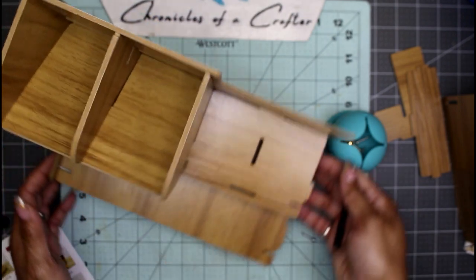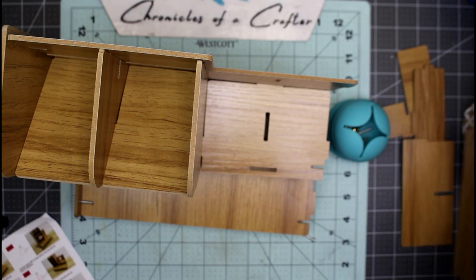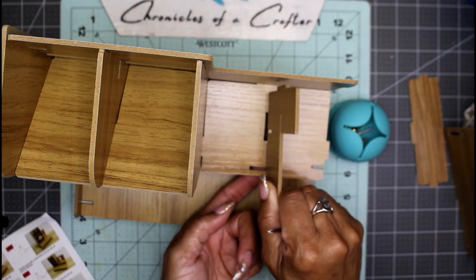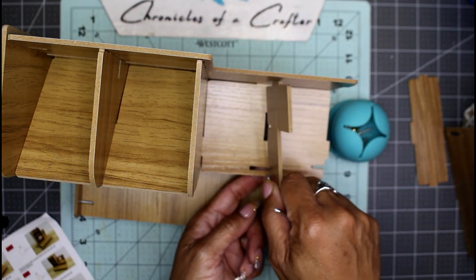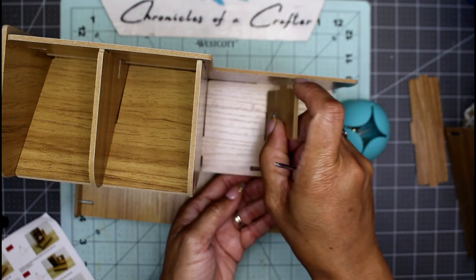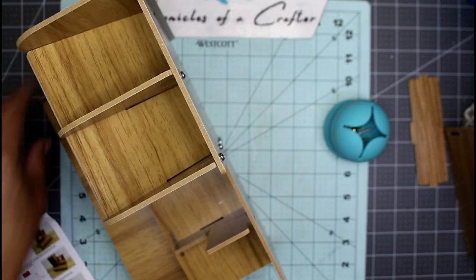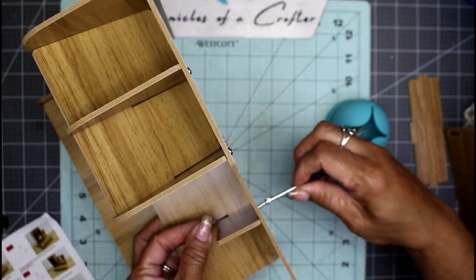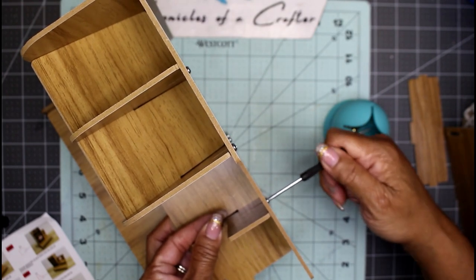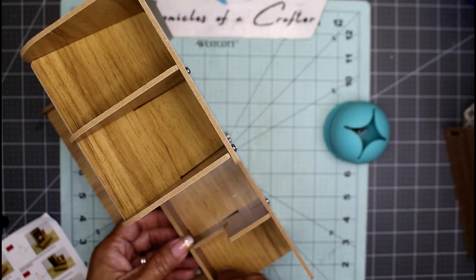There's nothing to screw in right there. I'm on step number twelve, which wants me to grab this piece — it's facing this way. Step number twelve: what do you want me to do with piece number twelve? All right, I'm going to screw this one in right here.